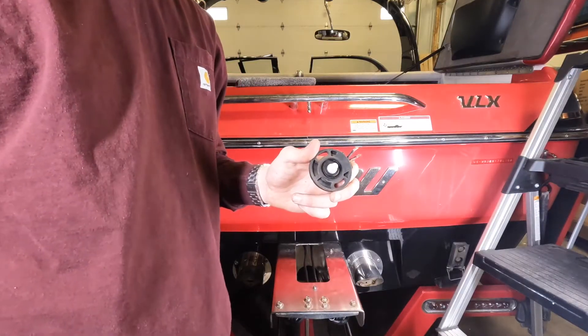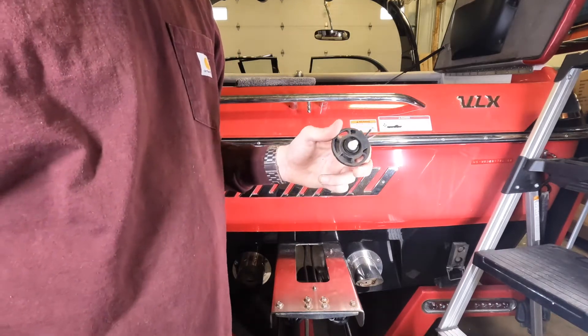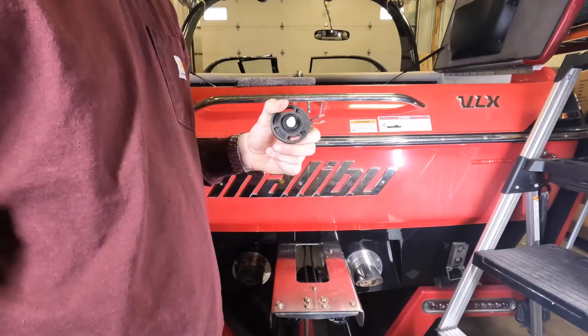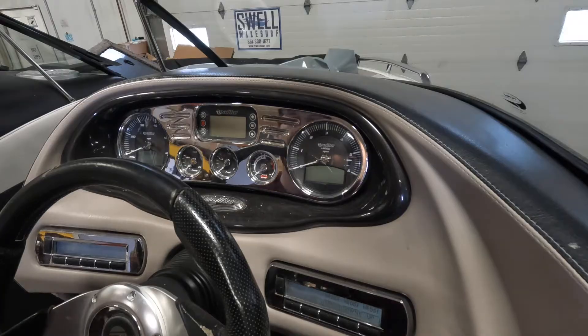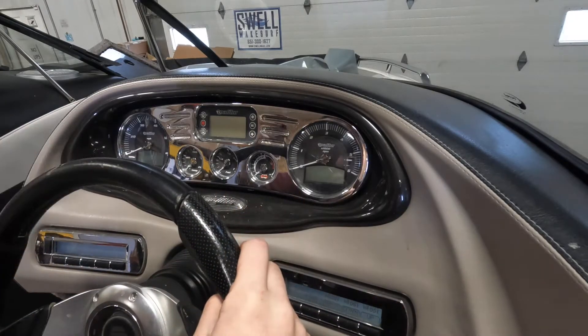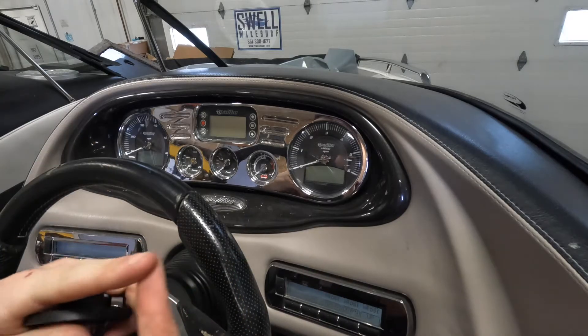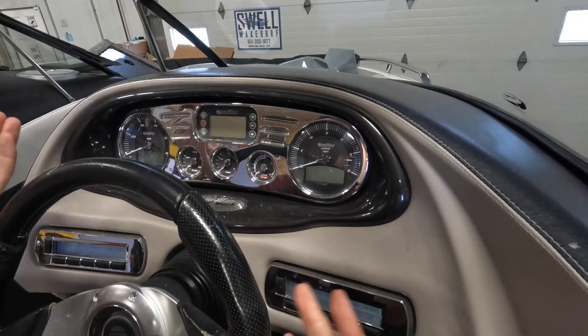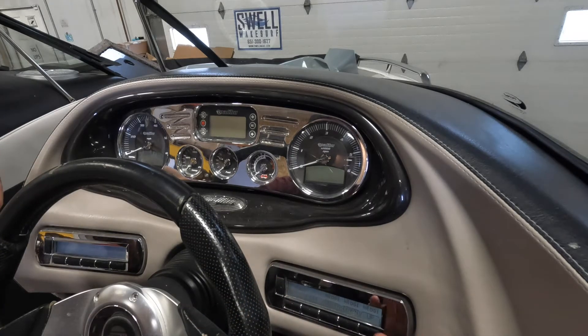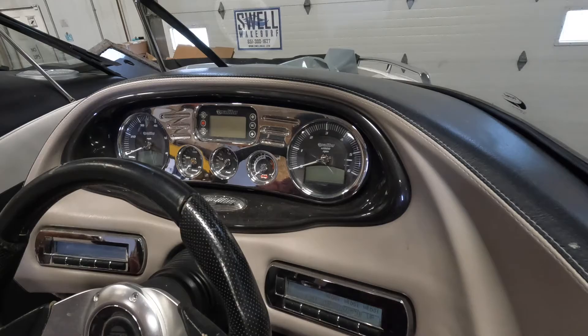I'll also show you where our fuse box is. On some newer models the fuse is in-line just underneath the driver's seat, but on ours it's inside the actual control box — it's a 30 amp fuse. Keep in mind the wedge will not go up unless the boat thinks it's going between two and ten miles per hour. For this model, the 2008, you do have to simulate a speed of at least two miles per hour in order to get the wedge to go up.